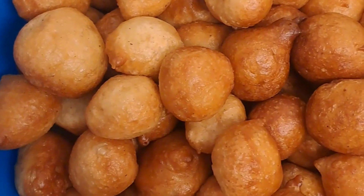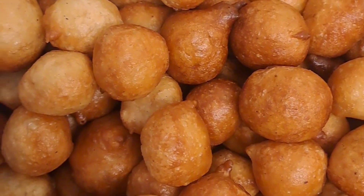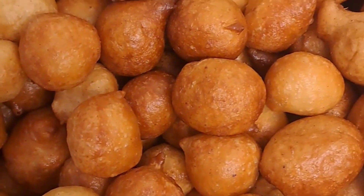So guys, as you can see, I fried it up — small chops! Thank you for watching. See you in my next video, bye bye!